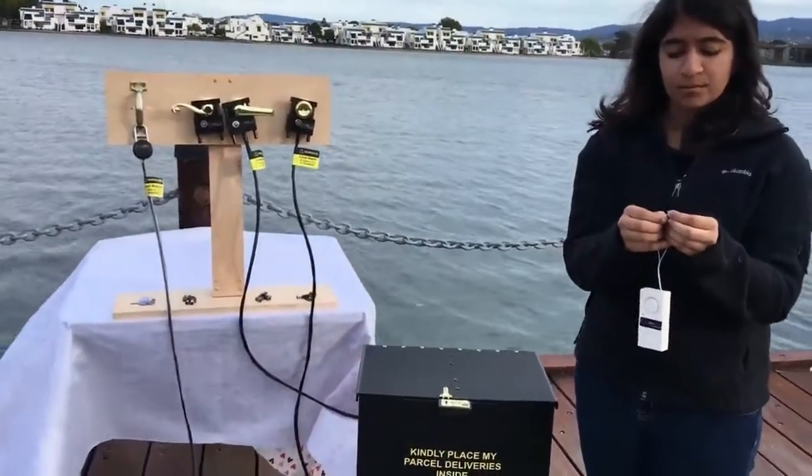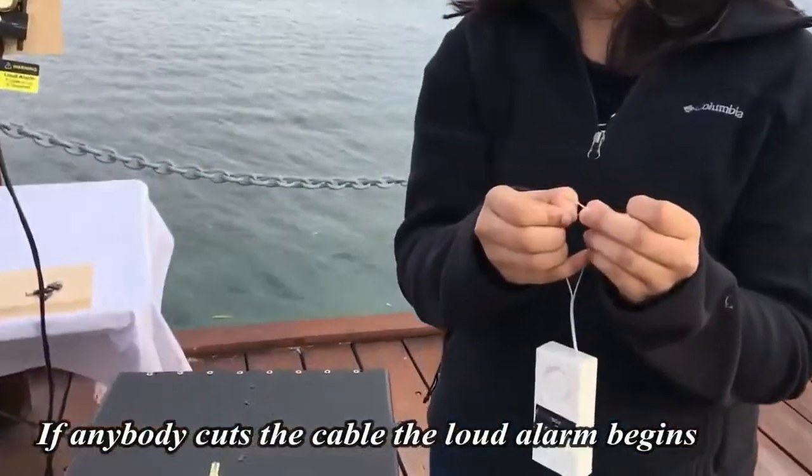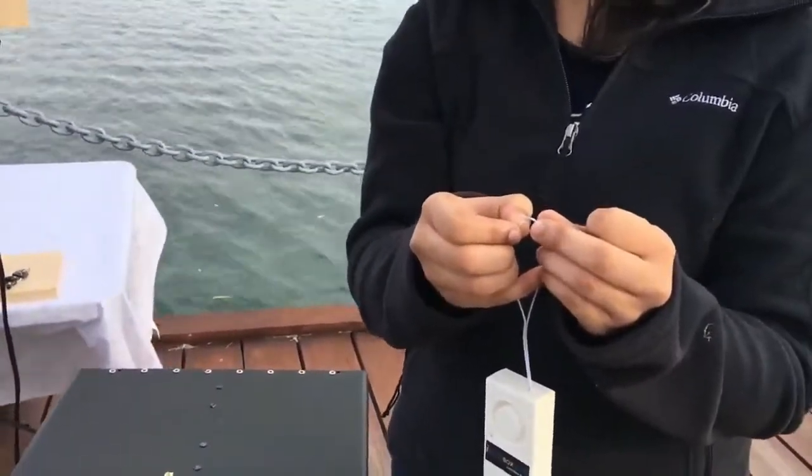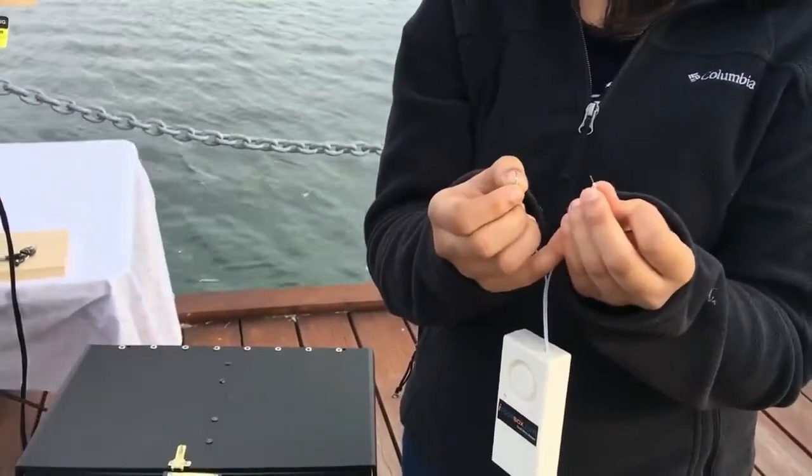Here is the demo for the alarm unit, which is placed inside the enclosure. If anybody cuts the cable, the alarm gets triggered and a loud alarm is produced.